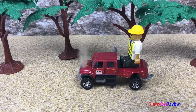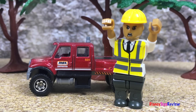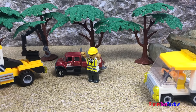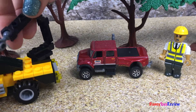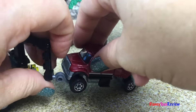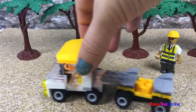Oh no, the truck broke down! He's not happy. He's waiting for a truck to come pick him up. He's waiting for a car.